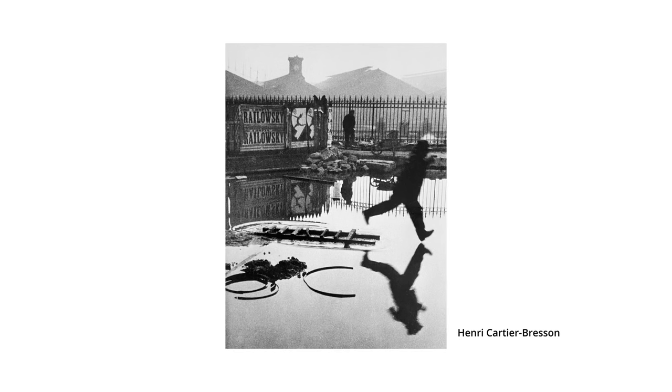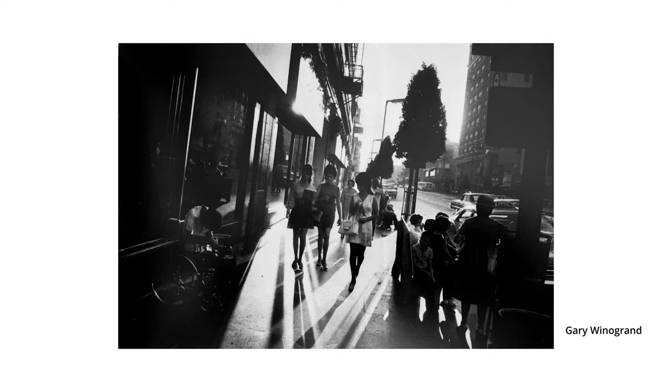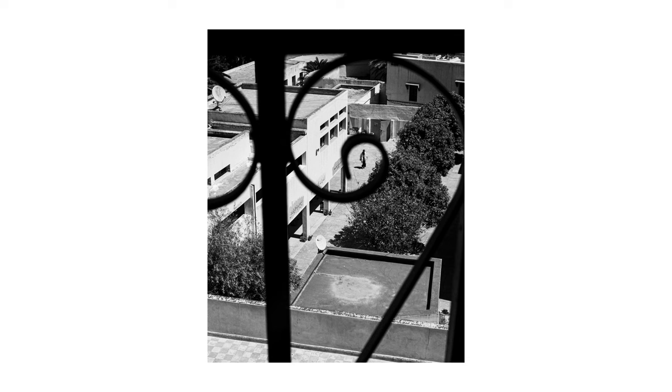But firstly, why black and white? Well, it's timeless. When you shoot in black and white you're following in the footsteps of all those 35mm film photographers who pioneered the genre of street photography back when black and white was the only option. Shooting in black and white also removes any distraction on the street so you're not overwhelmed by things like colour. It can simplify things, reducing the world to tones, contrast, texture and shapes.